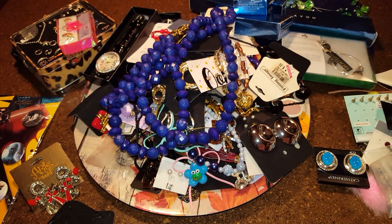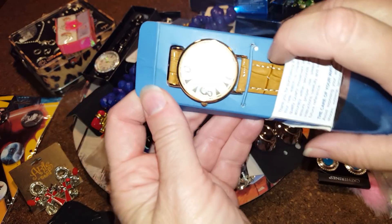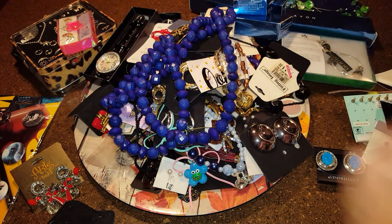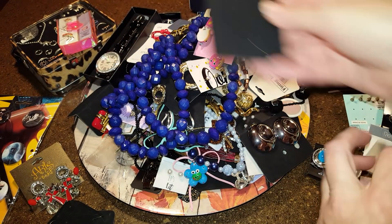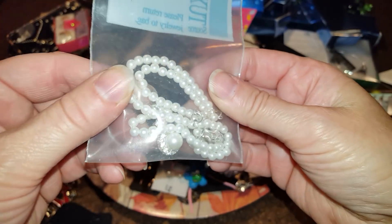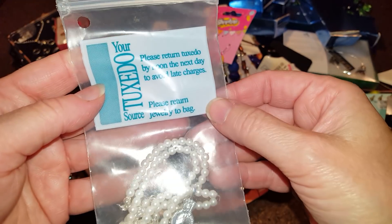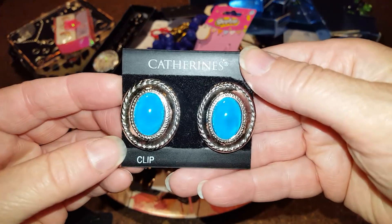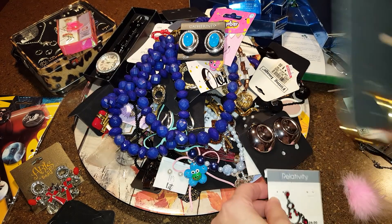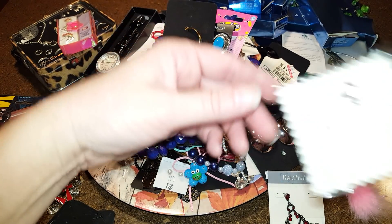Birthstone watch in November — same style as the others, just the November color. Everyday watch, camel strap. Shopkins donut earrings for little girls. Empty card. This looks like a pearl necklace in a tuxedo box — someone must have worn this and returned it with some faux jewelry. Catherine's — just some clip silver tone and gold tone, but missing one from each set.